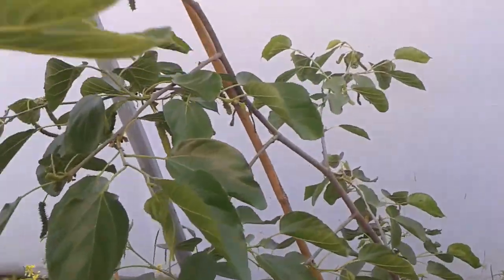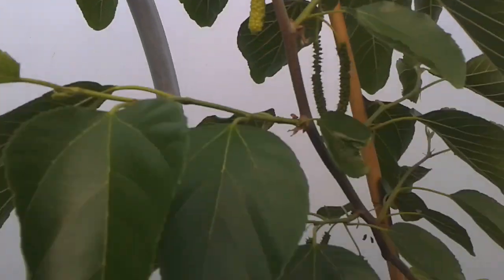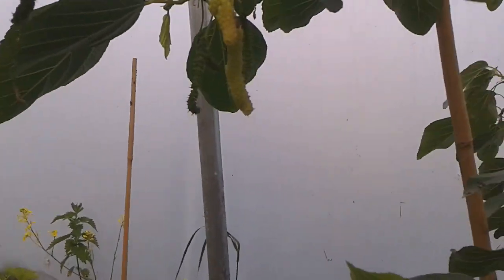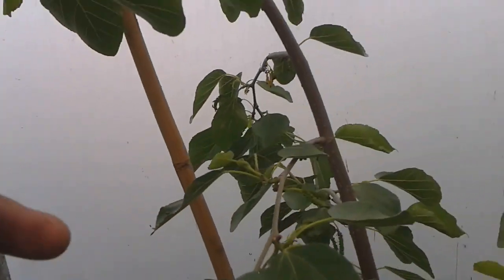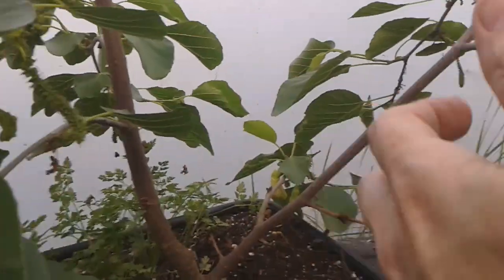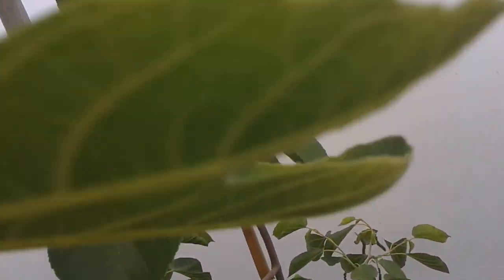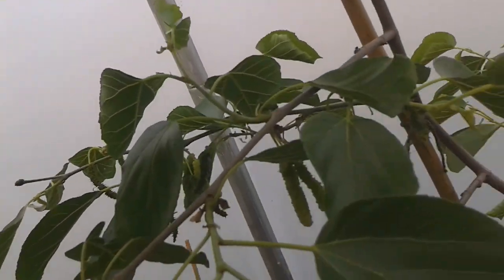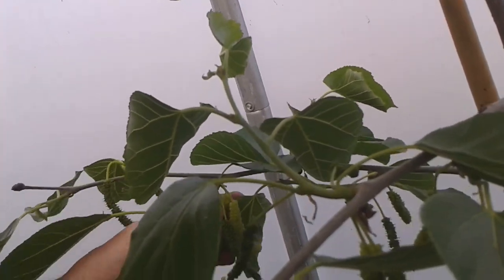Both my king whites began to drop a lot of their fruit early on this year. It turns out that's something Pakistanis do. I put a post out on a mulberry group and a lady from Florida who grows a lot of Pakistanis said that most of hers drop their fruit — she probably gets about 30 to 40 percent. So this is looking like it's doing as she described, hanging on to a reasonable amount of its fruit but not all of it.